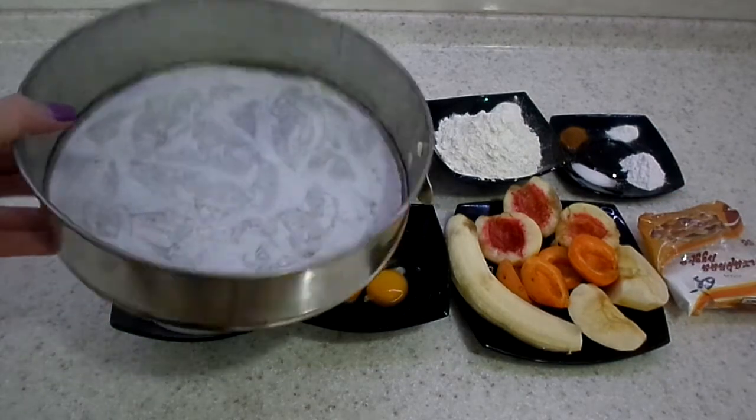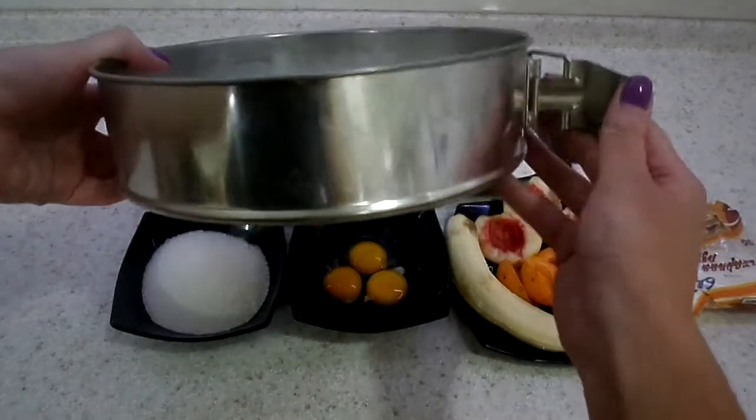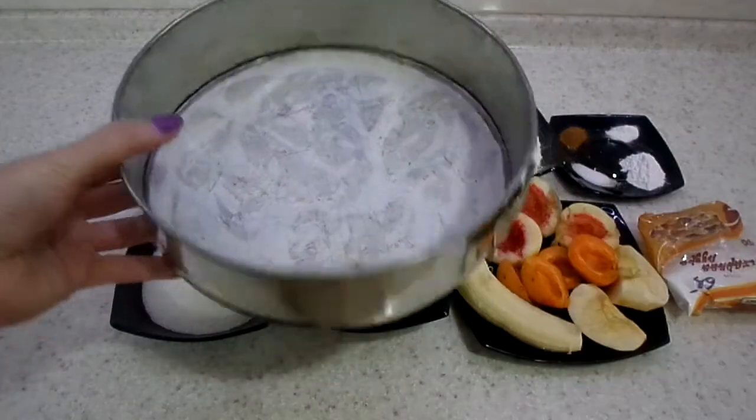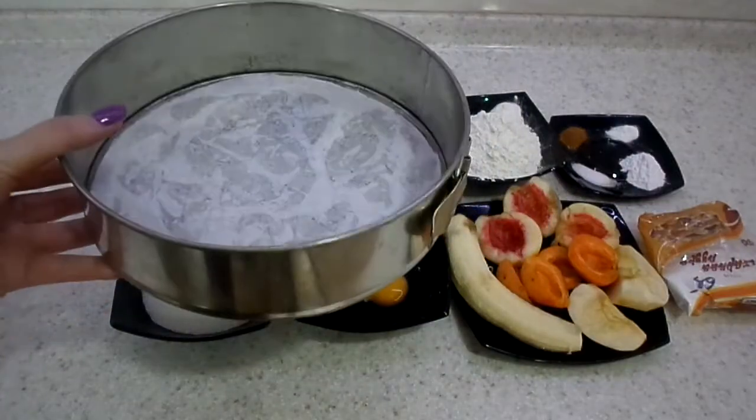We are also going to need a springform pan. Don't forget to grease it or spray it with one of those non-stick sprays — I just lightly butter it. And also line it with parchment paper.